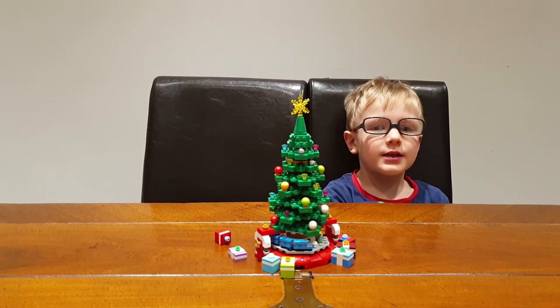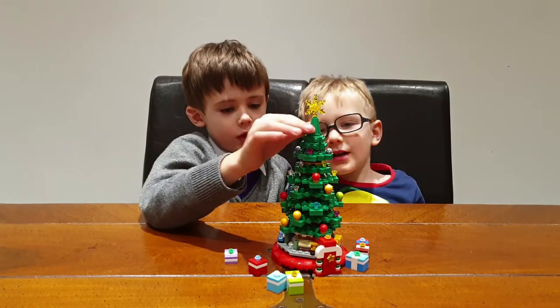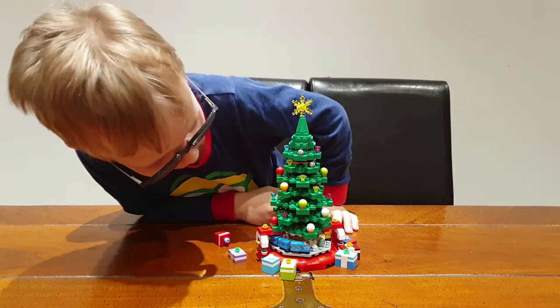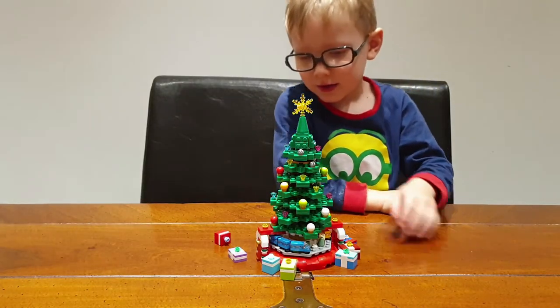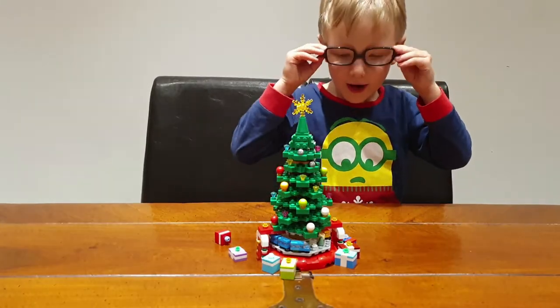It's 22 centimetres tall. The main colour of this tree is absolutely going to be green. There are three of the green ones, three of the red ones, and three of the white ones.